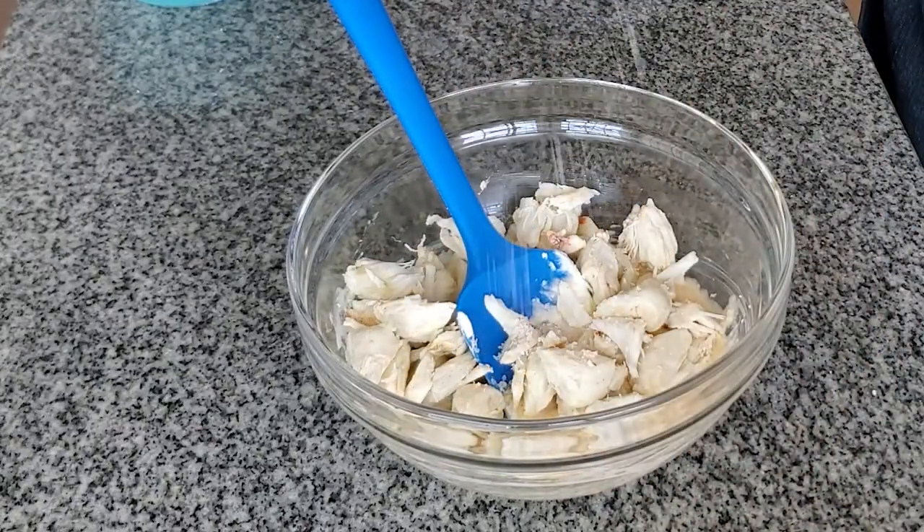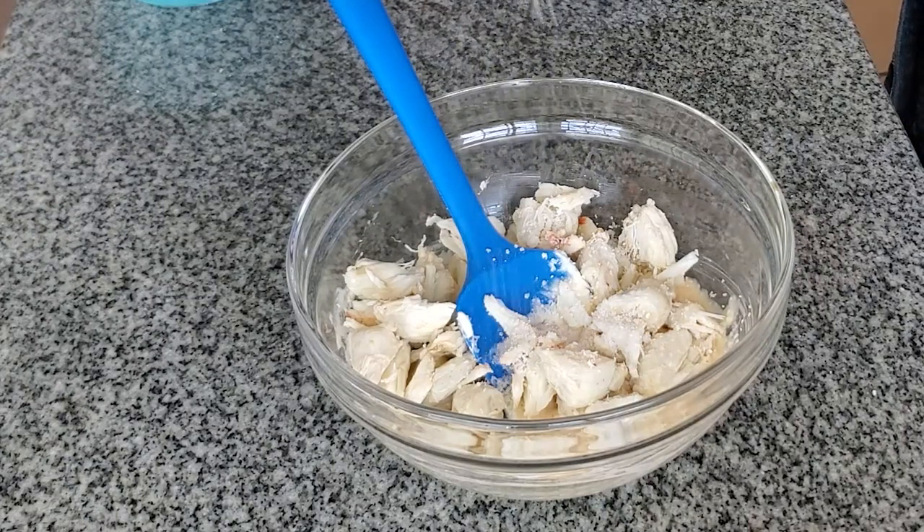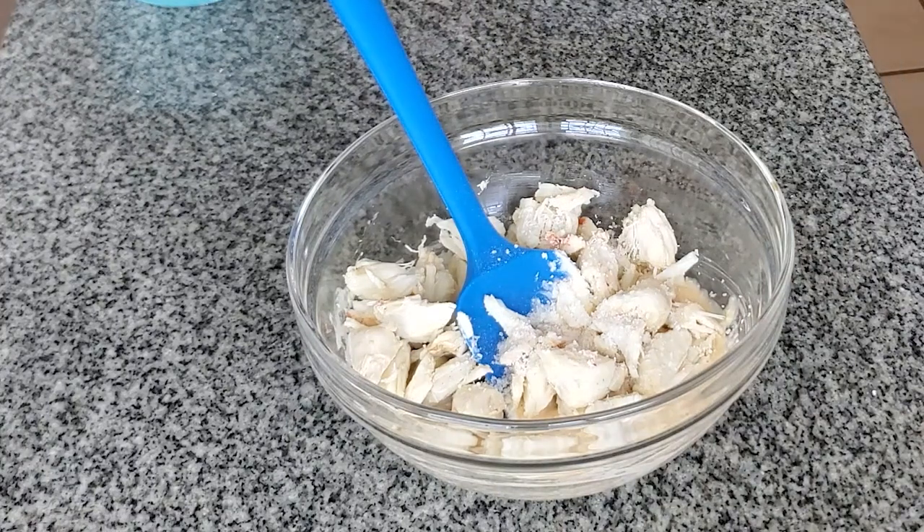So now I'm adding salt and pepper to taste. You can also add something like Old Bay if you want to, but I find it takes away from the taste of the actual crab — but it's your preference.